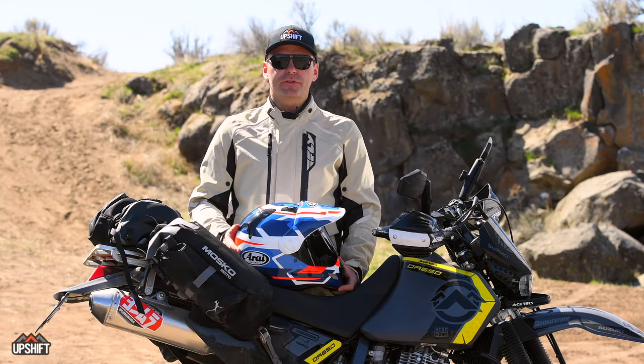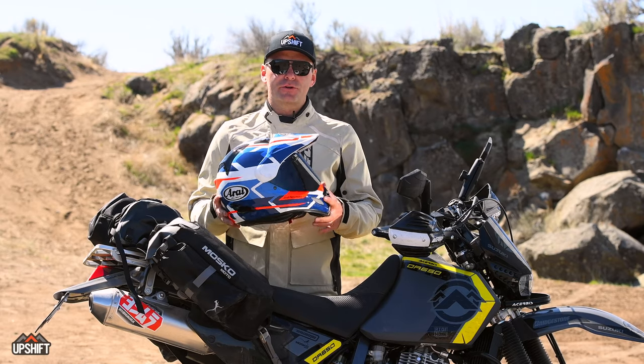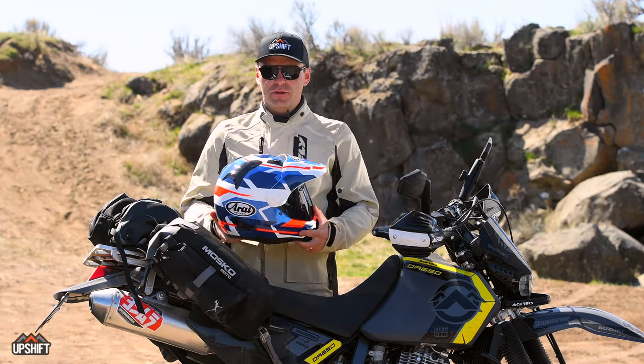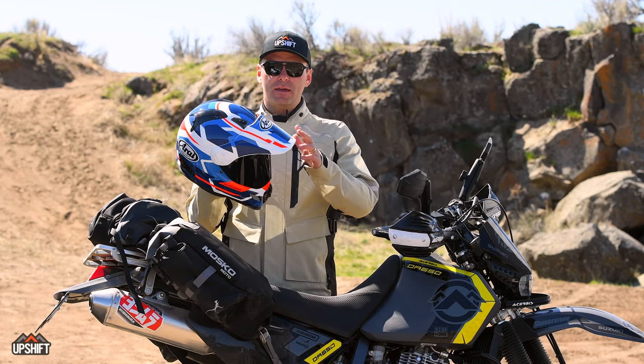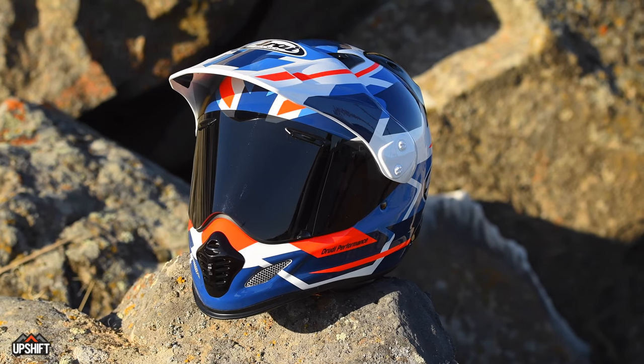This is Steven with Upshift Online, and today we're talking about the Arai XD4 Adventure Motorcycle Helmet. The Arai XD4 is an adventure helmet with a peak and a visor, and both of these are removable so you can run it in three different configurations.